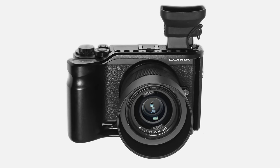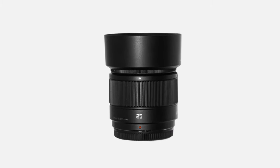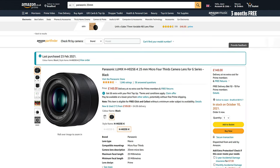This episode has been filmed on a Panasonic GX9. The Panasonic Lumix G 25mm f1.7 AS PH is a bargain — it cost me only £148 on Amazon.co.uk.